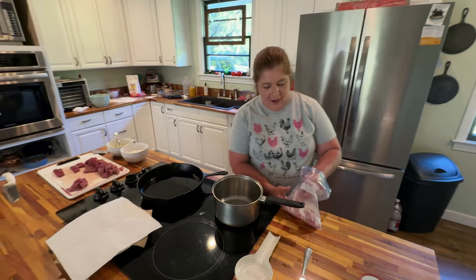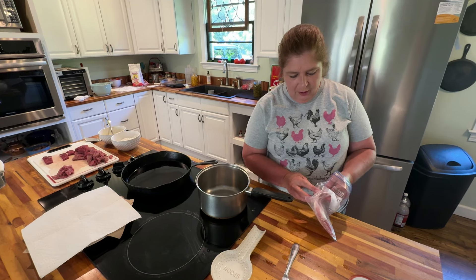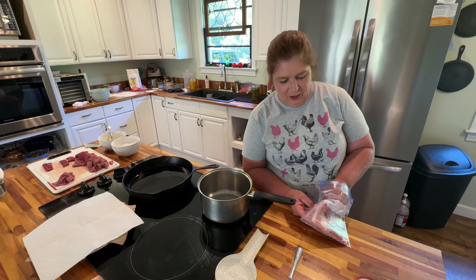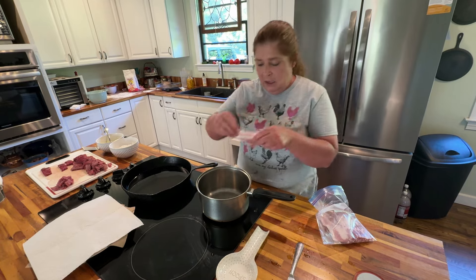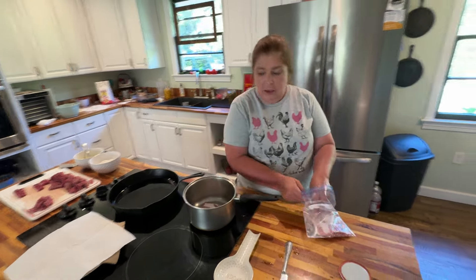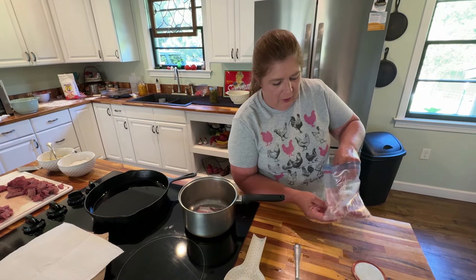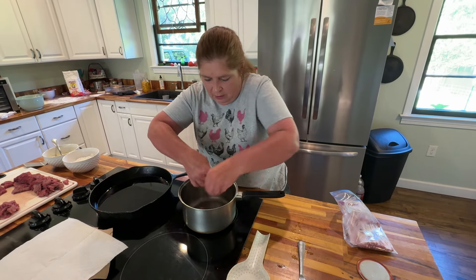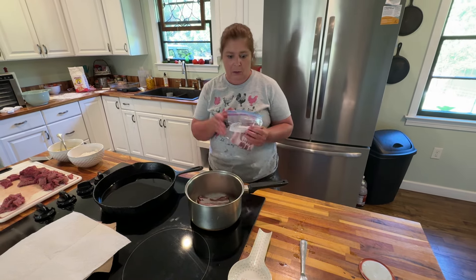I'm going to share with y'all how I make string beans. For some reason, everybody always says I make the best string beans — it sure makes me feel good to get that feedback, especially from your kids or your family. You can use bacon or fat back or bacon grease, which is really good. I'm going to put about three pieces of bacon in here because I just like the flavor that it gives the beans. Let that start frying up a little bit to get that bacon grease out of there.